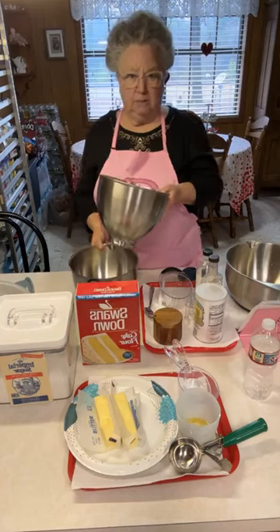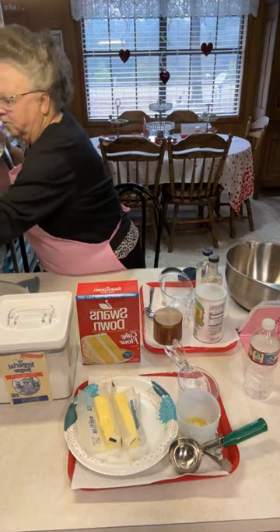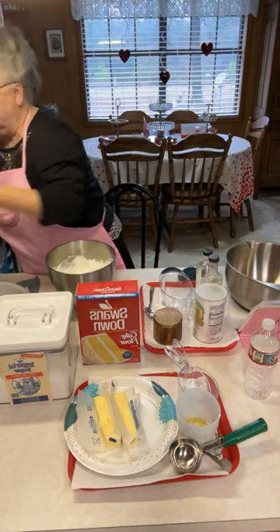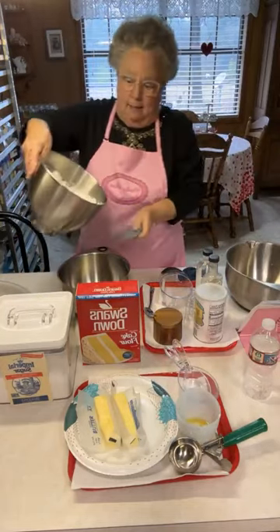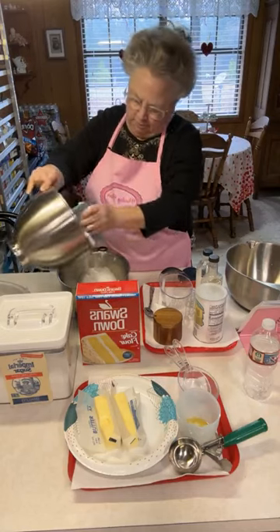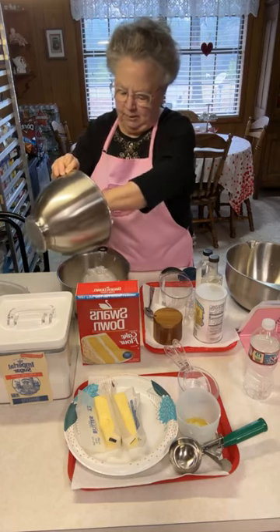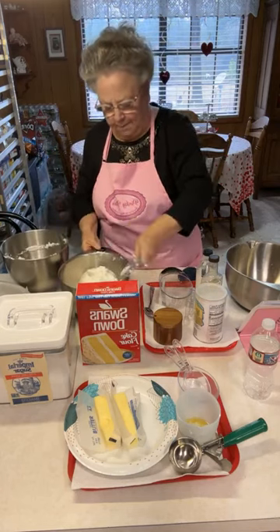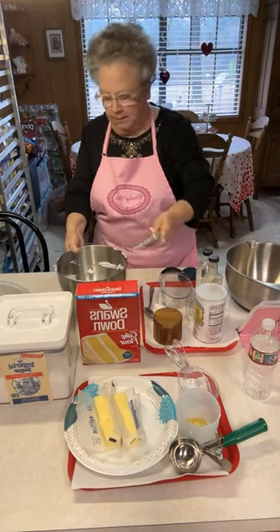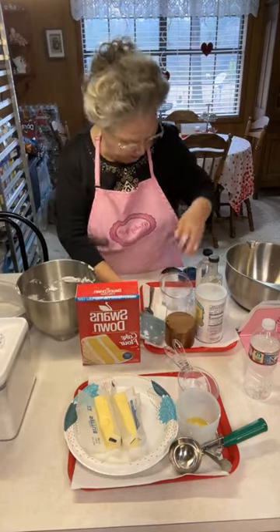I'm going to transfer the egg whites to another bowl because I'm going to use this bowl to mix — it'll have a little bit of the syrupy stuff down in the bottom. Actually there's not any syrup in it, but anyway, I'm just going to set this aside. First of all, I need to get my dry ingredients together.